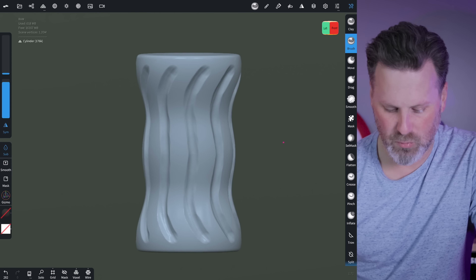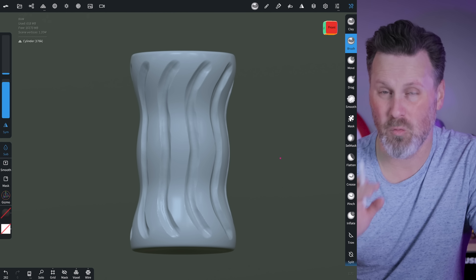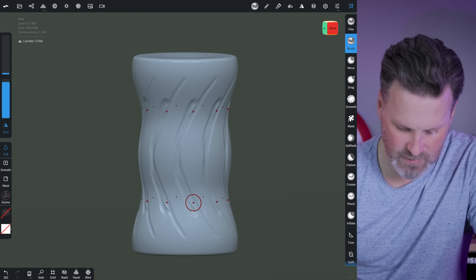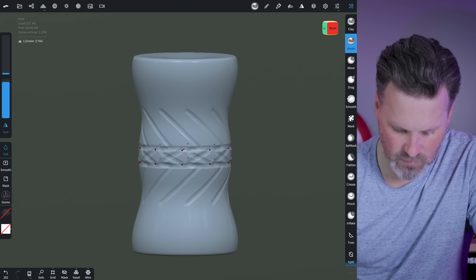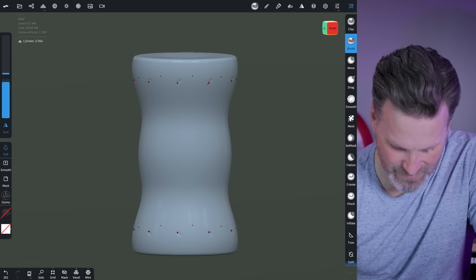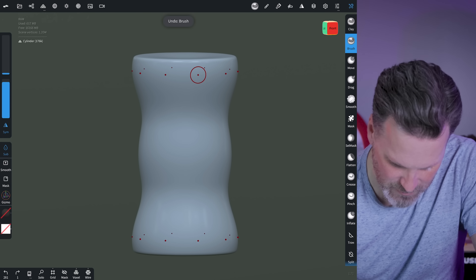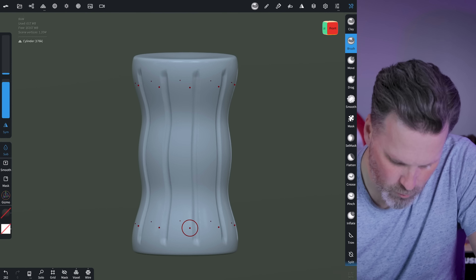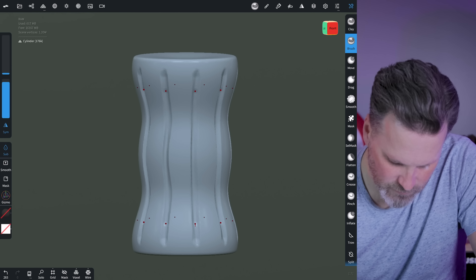Once the overall shape is looking good, before adding any detail, come into the top menu and under multi-res, click subdivide — I'll do it about four times. This gives us a ton of geometry to play around with, and I can further subdivide afterwards before exporting.